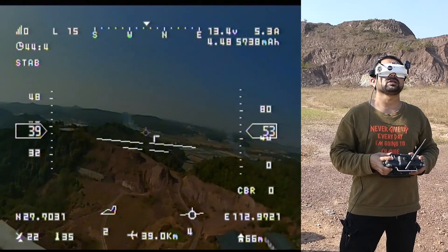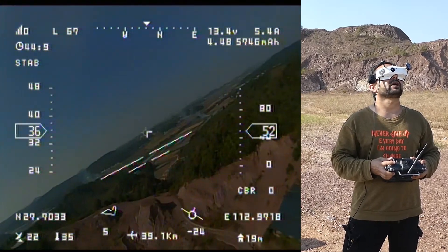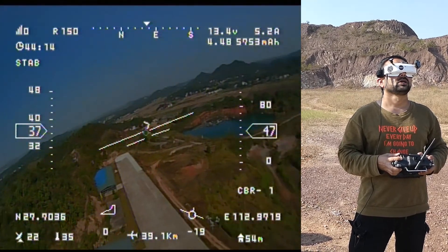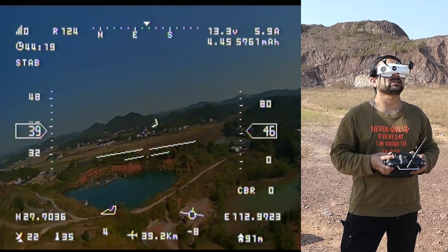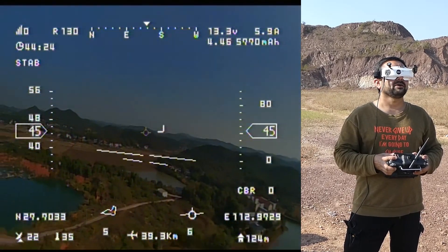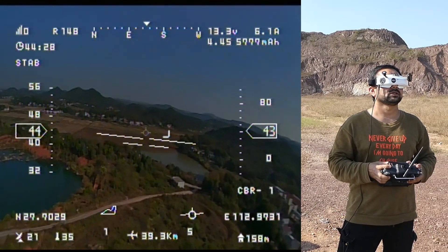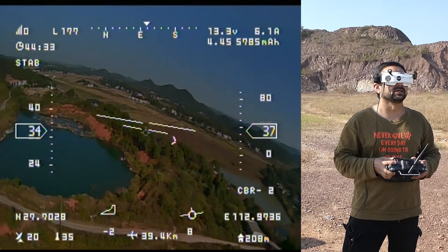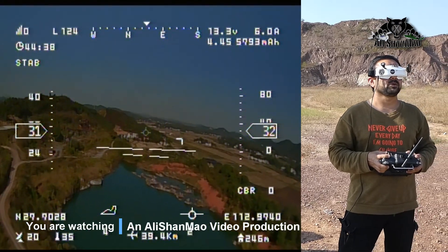The winds are strange, slapping the plane around, so I'll fly using stabilization and manual controls. With Li-Ion, once the voltage starts dropping it will drop very fast. I have to stay very close to the RC airport runway and away from this 40-meter-deep pond. I'll land it once the battery starts dropping really fast.